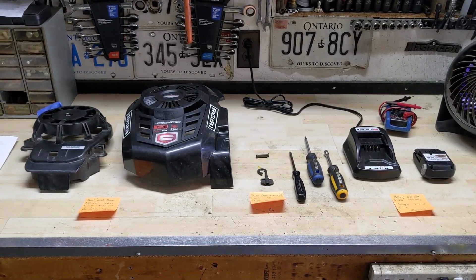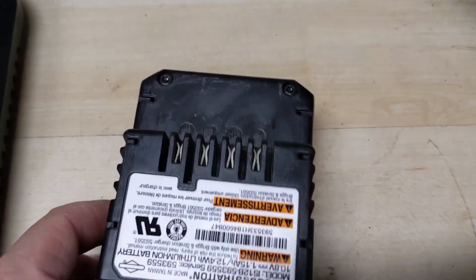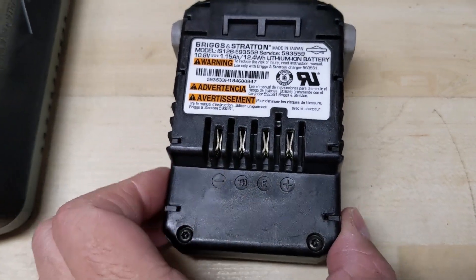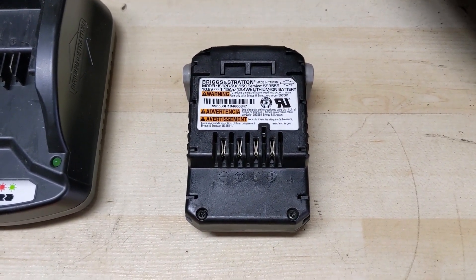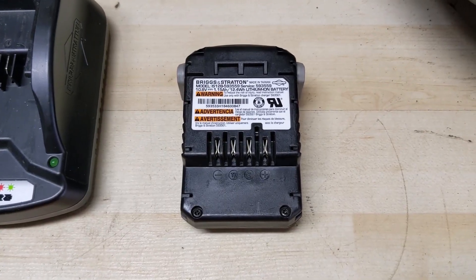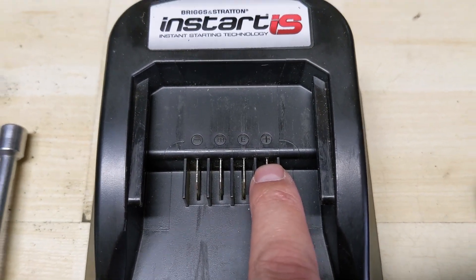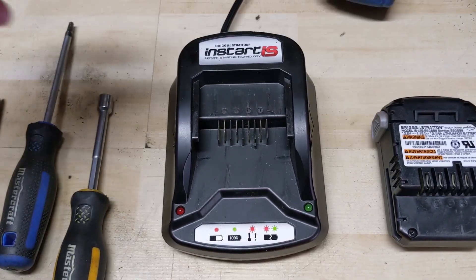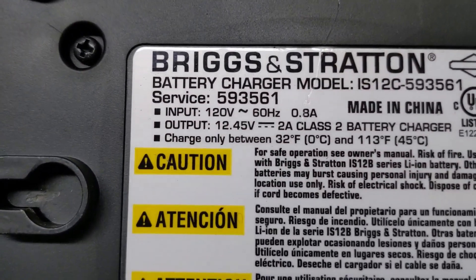So I first wanted to take you through the issue with the battery here. On the battery there is going to be a negative and a positive, so you can take a multimeter and probe them to see what your battery is putting out. This battery only has 0.37 volts coming out of it. Reading on the back of the sticker it says it should be at least 10.8 volts, so this thing pretty much hasn't charged.